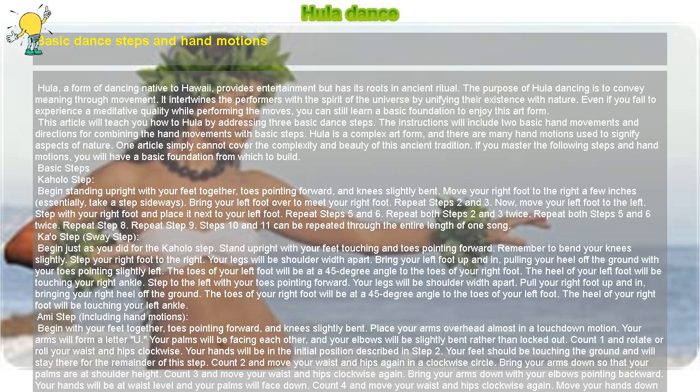The following instructions will show you how to combine a basic step with the arm movements. Combining Kahala Step with Hula Motion: Begin step one of the Kahala step directions. Perform step two of the Kahala step while performing step one of the hula motion. Perform steps three and four of the Kahala step while still maintaining your arms in step one of the hula motion. Begin step five of the Kahala step at the same time you begin step two of the hula motion.